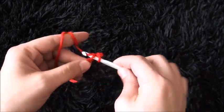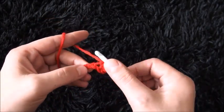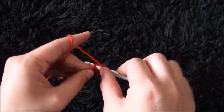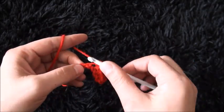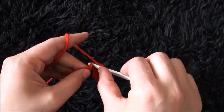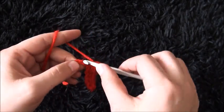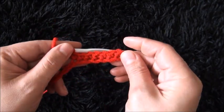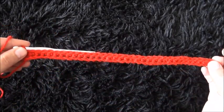I'll continue making 1 single crochet through each chain throughout row 1. This completes row 1.